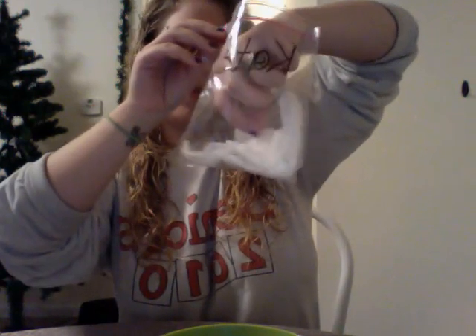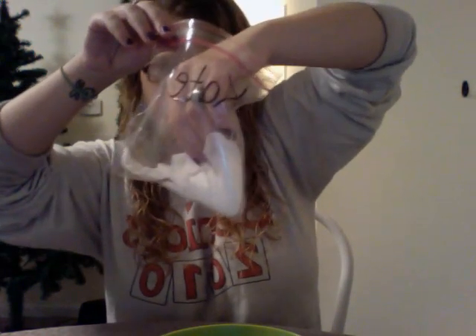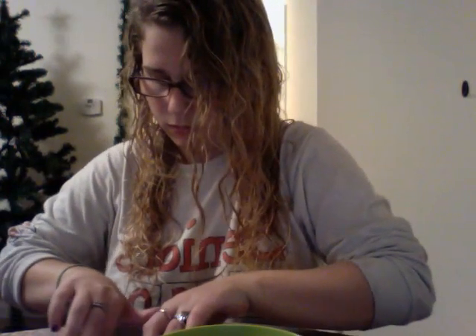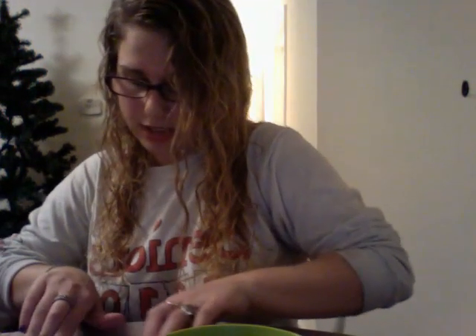Make sure it goes in between either two cotton balls or two pieces of paper towel. Then you're going to place it down, squeeze out the extra air, and close it tightly. Now you're going to take the plastic baggie and tape it to the windowsill or to the window to make sure it gets sunlight.